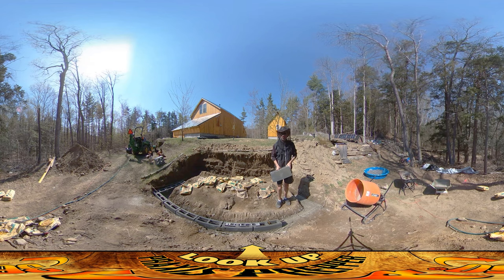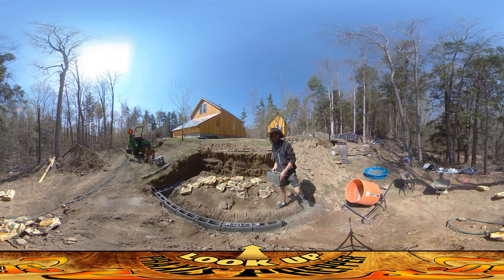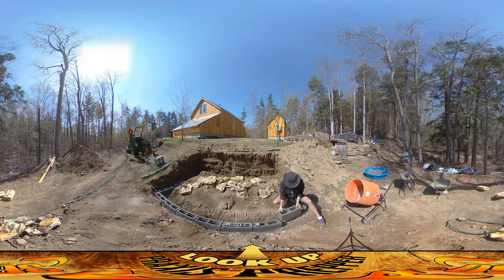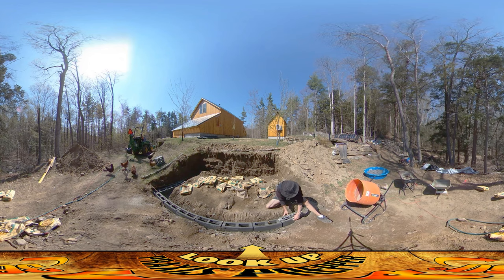I'm going to show you the procedure for putting this in. It looks like the chickens are here to watch as well — well, I'll build your new home, you ungrateful little. So I've got a string here and I'm lining this block up with the string that corresponds to the outer edge of the wall. It looks pretty straight there, just eyeballing it. I've got a short level and I just look at the bubbles on the level as I push the brick down into the concrete.